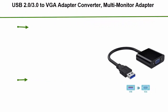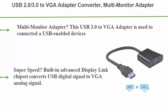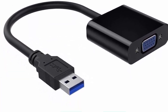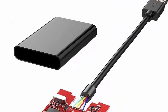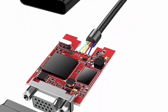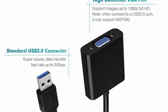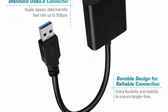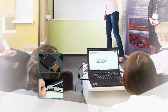Top 3: USB 2.0/3.0 to VGA Adapter Converter, Multi-Monitor Adapter, Male to Female, External Video Card Display Video Converter. Supports 1080p HD 60Hz for laptop, PC, monitor, projector, HDTV, Win 7/8/8.1/10. This USB 3.0 to VGA adapter connects USB-enabled devices such as laptop and desktop with VGA-enabled devices such as monitor, projector and TV, for a multi-monitor solution — extending working space with split screen, mirroring display, etc. SuperSpeed built-in advanced DisplayLink chipset converts USB digital signal to VGA analog signal.